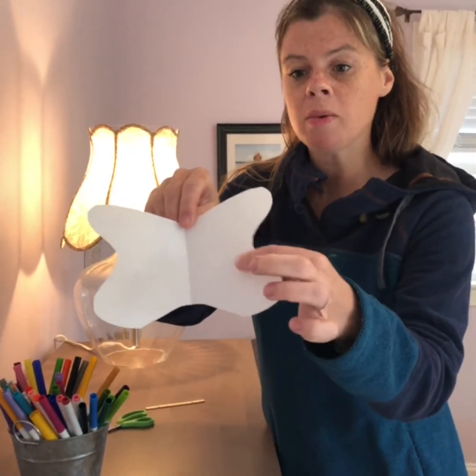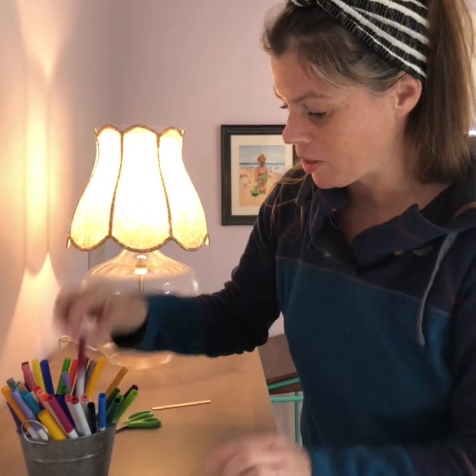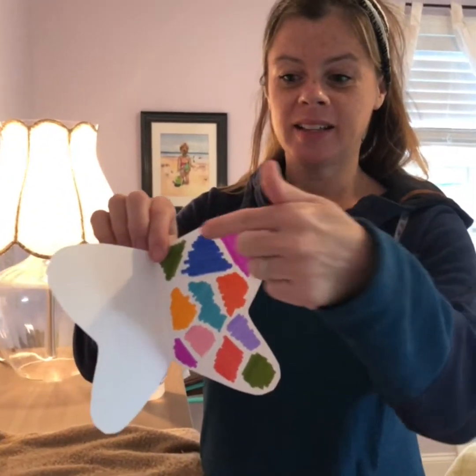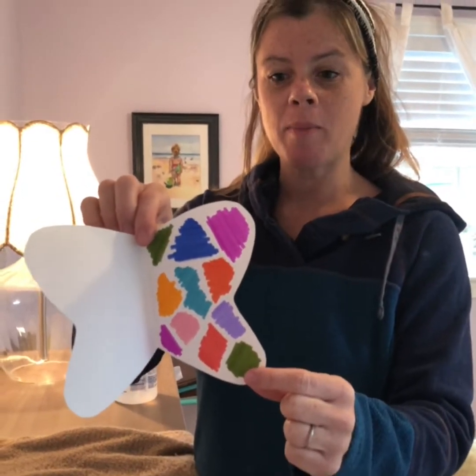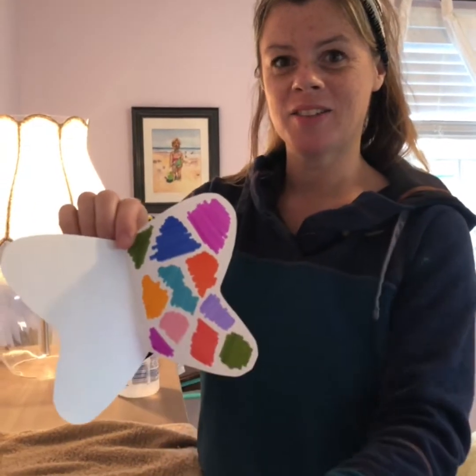I don't want to go over that fold. So I'm going to choose to color in just this side of my butterfly. I'll show you what that looks like when I'm finished. As you can see, I colored in just one half of my butterfly using all of my various favorite colors — nothing on the other side.